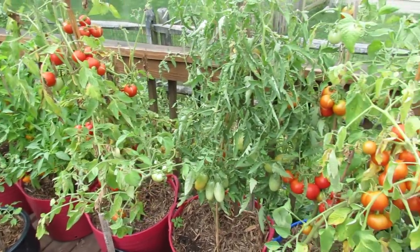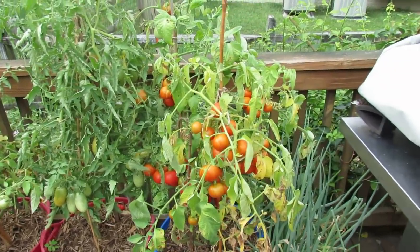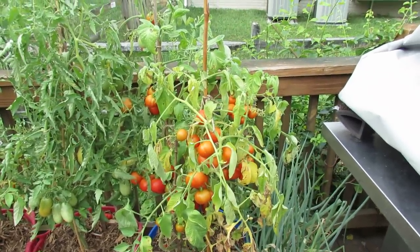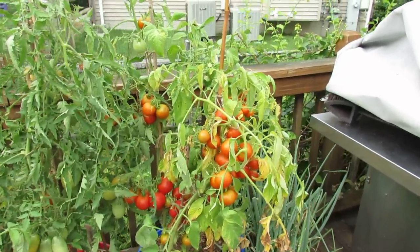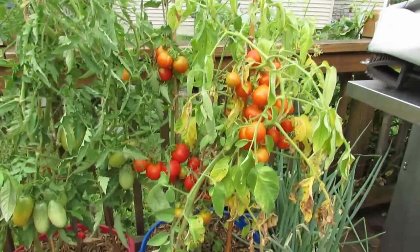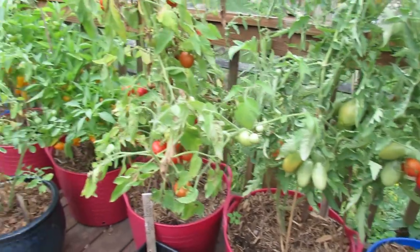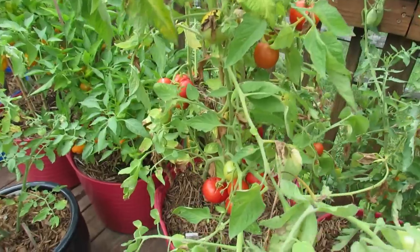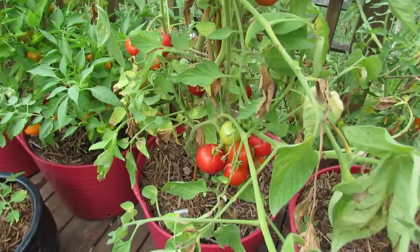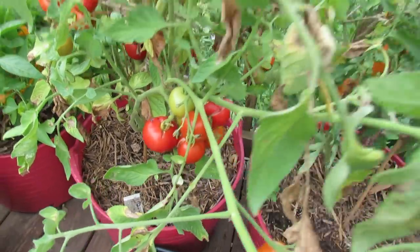These are two varieties of determinate tomatoes. That means a plant grows to a set height, it flowers generally close to the same time over a couple weeks period and all the fruit gets set at once. These are cherry type tomatoes that are a little bit bigger. This is my Kimberly variety. Over here is a Matina variety and I want to show you those tomatoes first. They've both been fed and watered in the same way and you can see right down there the cracking that's occurring in the fruit.